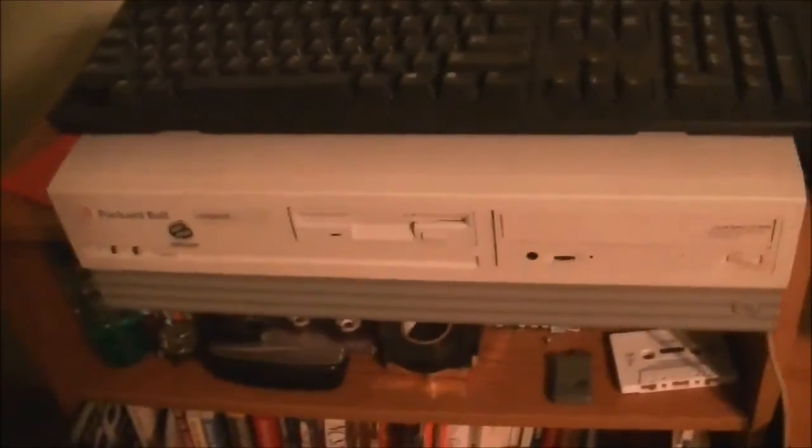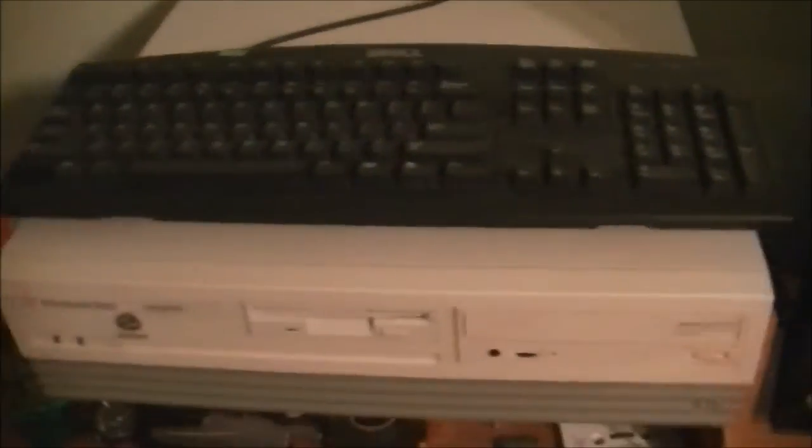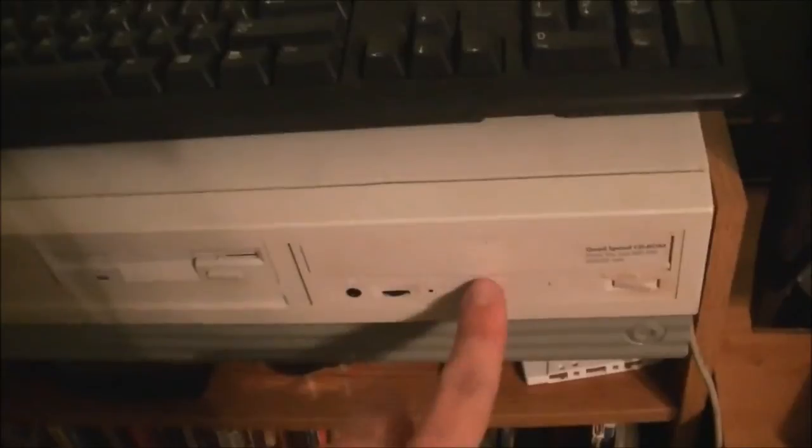I'm surprised to see me back again so soon. This is Billy Core from the future CarolinaCircleMall.org. This is Tuesday, March 6th of 2012, and today we're going to be doing some upgrades to the Legend 406 CD. I'm first going to upgrade the hard drive from an 850 megabyte drive to a 10 gigabyte drive — of course you'll probably only see eight of it — and I'm also going to upgrade the CD-ROM to a 52 speed.